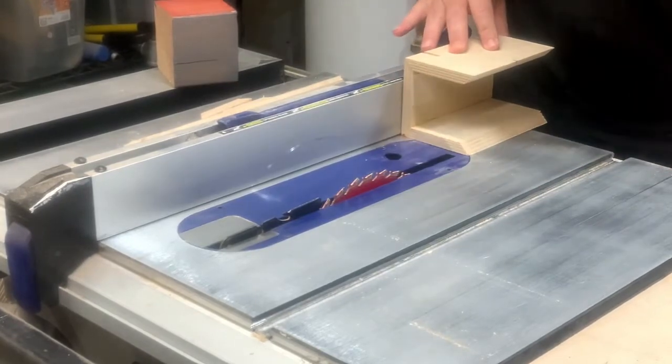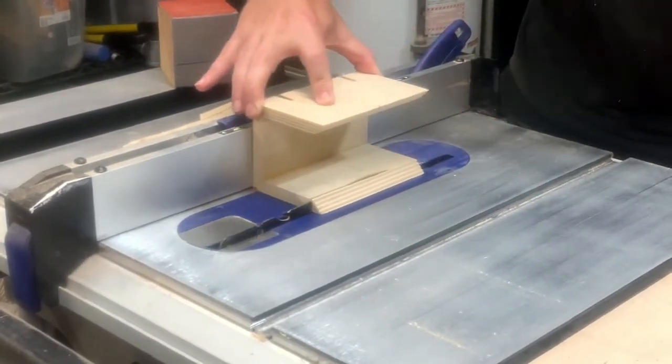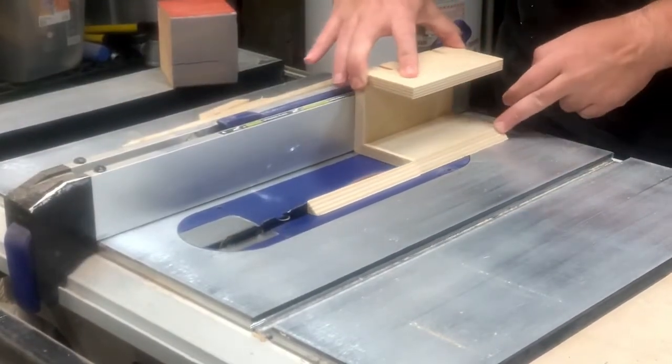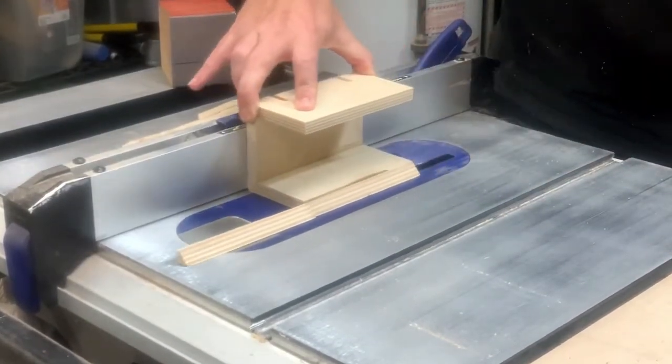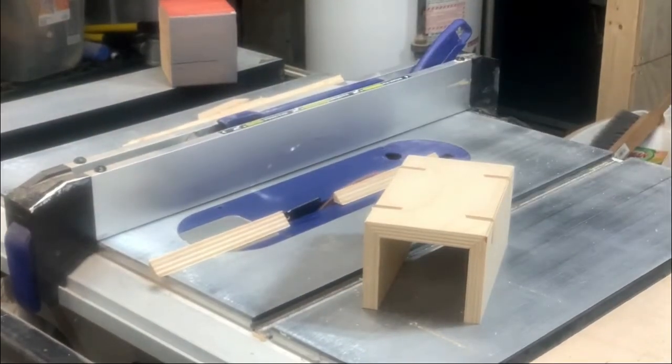Here I'm just cutting off the mitered edges. I waited to do this so the glue-up would be easier with that off-cut. If you notice, I've already cut the slots for the splines. In the event anyone tried to replicate my method for cutting the slots, I've decided not to show this portion since my setup was less than ideal.